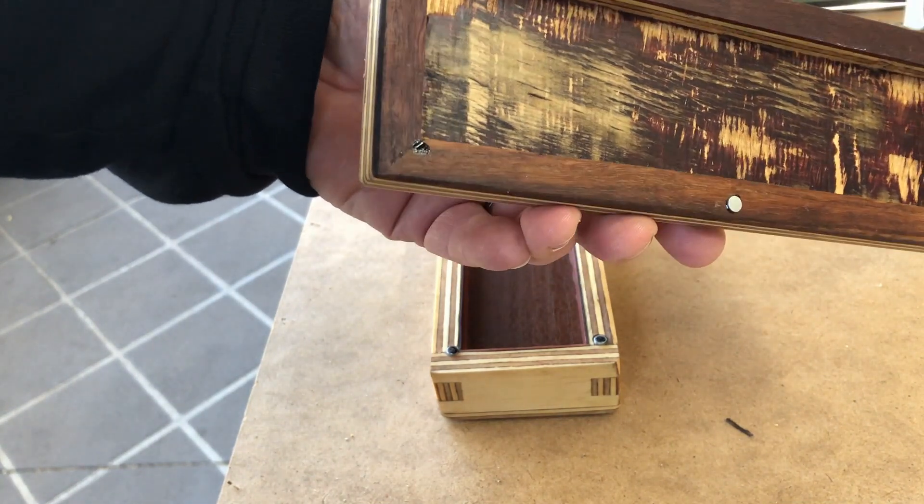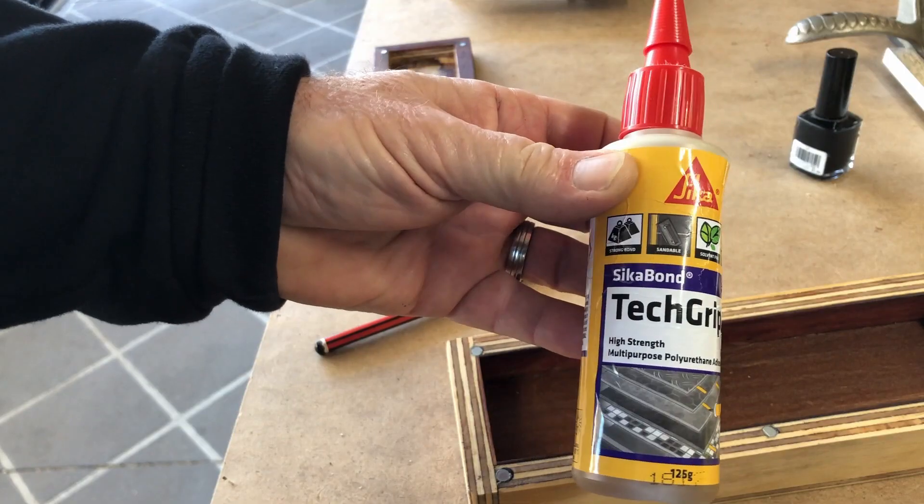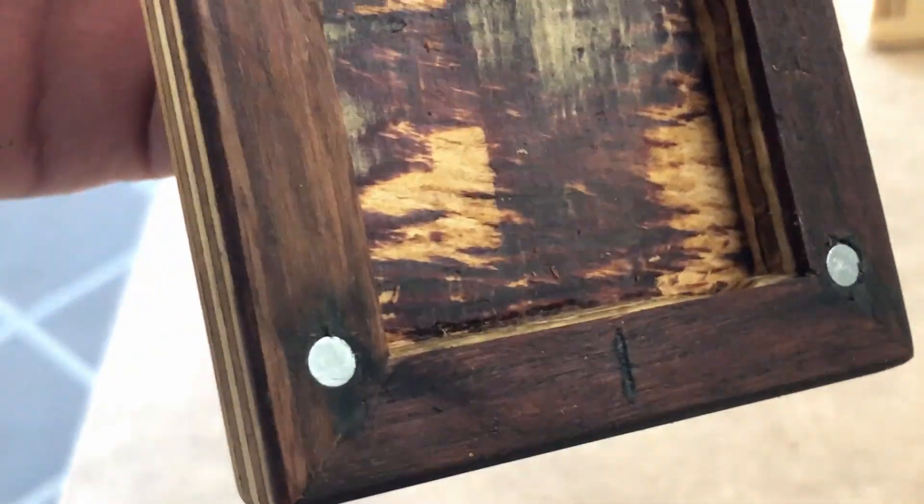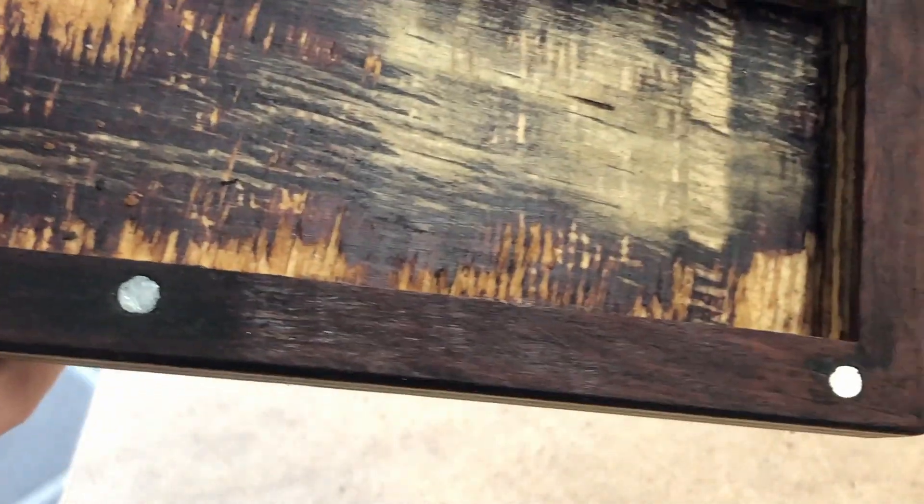Once you have drilled the holes, I use a simple polyurethane glue which works really well with both the metal and the wood. And there you have it — a simple trick and a finished project.